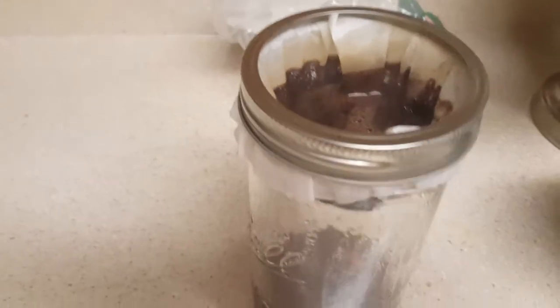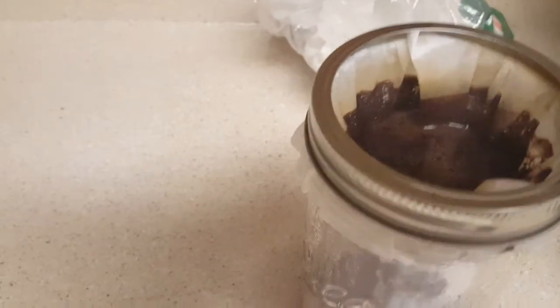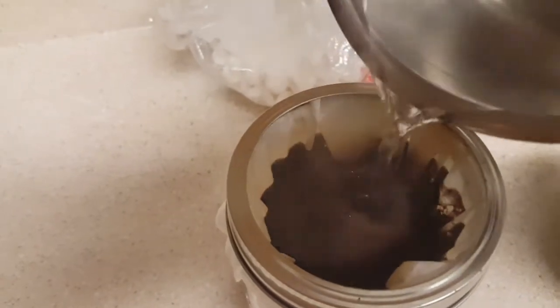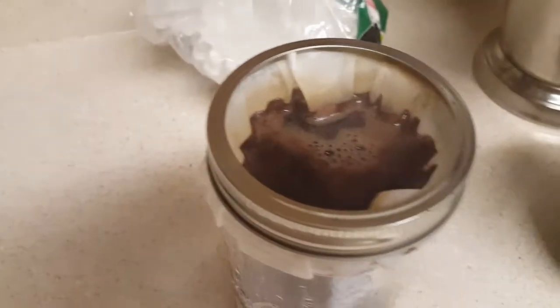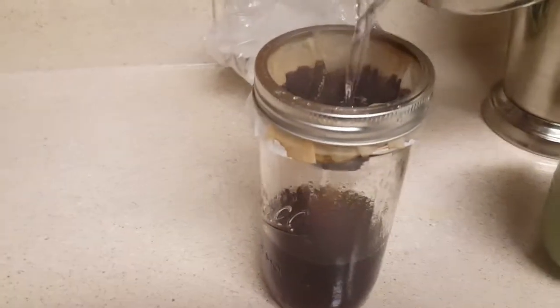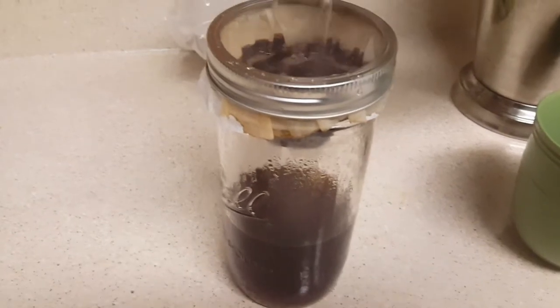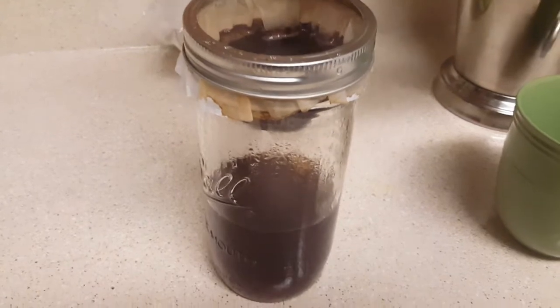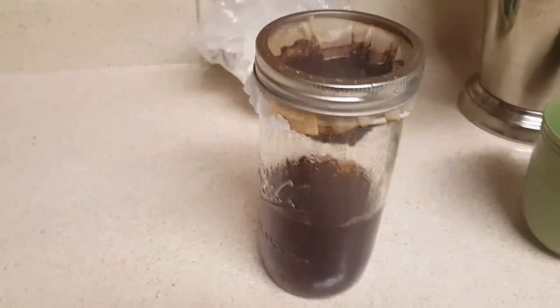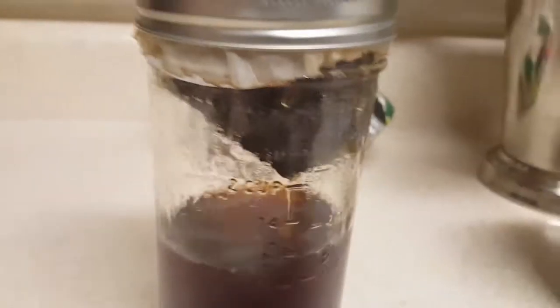It goes down fairly quickly but it still holds a little bit of water in the bottom and it drips slower and slower the lower the water level is. Get all of that poured in and just let that drain through — drip through, rather. The coffee's nice and dark, it's beautiful. Smells good too — smells great actually.